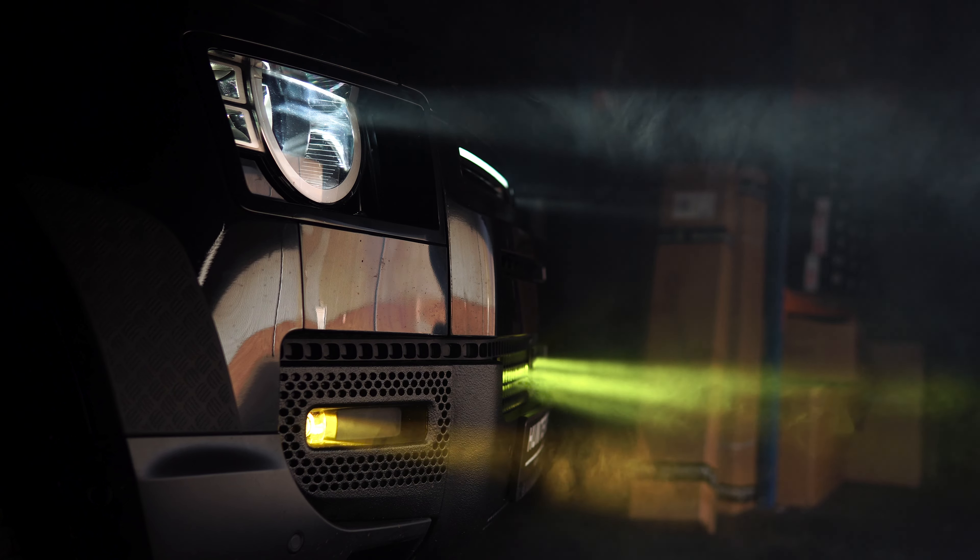We recently fitted these lights on a mystery build competition winner's vehicle, which you guys will see in a three-part series we're going to be posting later on in the year.